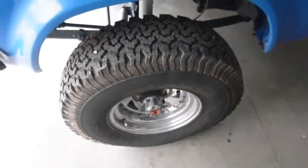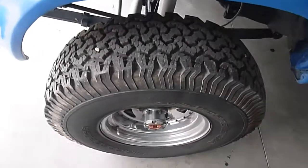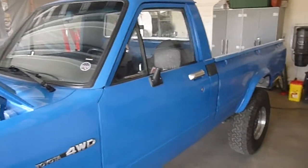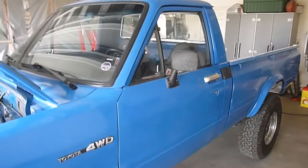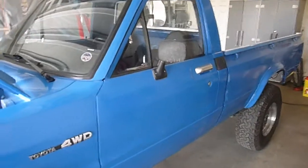Put on 33 inch BFG All-Terrains, which are some of the best tires for these little trucks. I didn't get the wide version — I got the 10.5s. They're just a little bit thinner and lighter for these types of trucks, but just a perfect balance of on and off road tire.